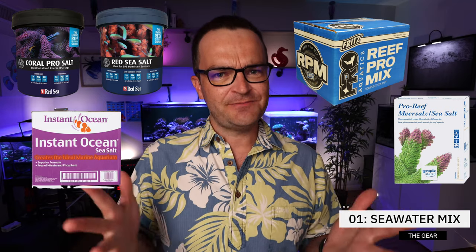Let's start out with all the gear you're going to need. The first and most important is going to be some sort of seawater mix. I've used most of the commercially available salts out there, from Red Sea Coral Pro to the Red Sea Blue Box, Instant Ocean, Fritz RPM, and the Tropic Marin salts. They've all worked just fine for me. But if I had to give one recommendation, I would choose the Red Sea Salt, the Blue Bucket — it's readily available and has worked really well for me for well over five years.